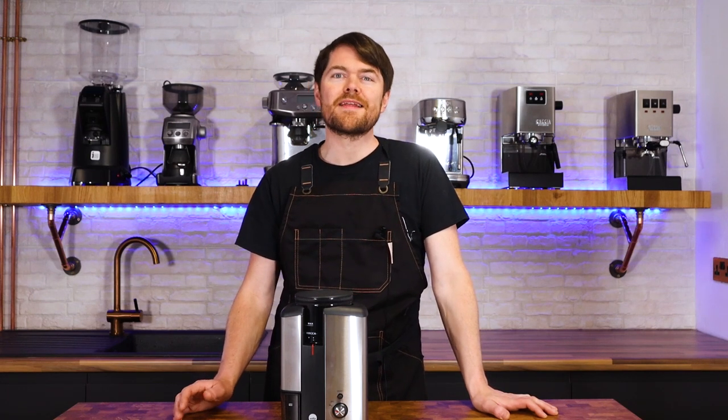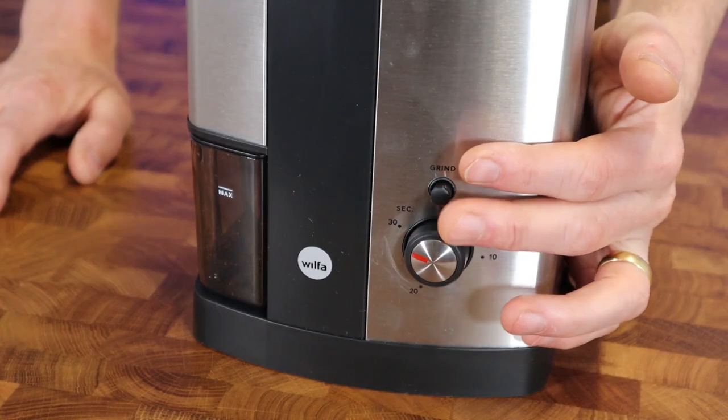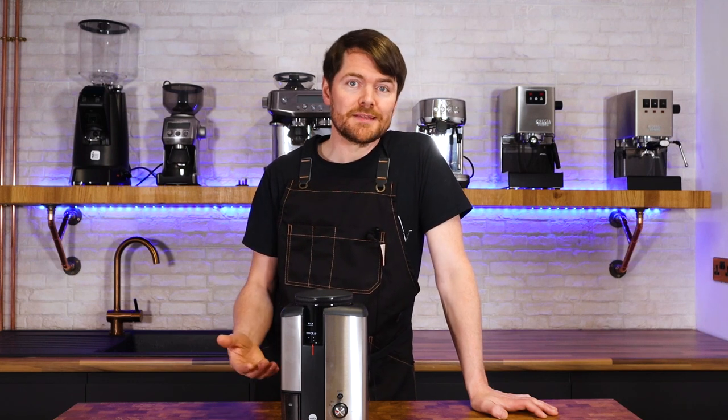To start off with the good stuff — for under 100 quid this feels like a well-made grinder. I'm surprised by the build quality for the price. It has a timer but it's also an on-demand grinder; you can just press a button to start and press it again to stop, which I like. I'd usually single dose for manual brew methods, so I'd weigh the beans, chuck them in the hopper and just stop the grind when all the beans are ground.